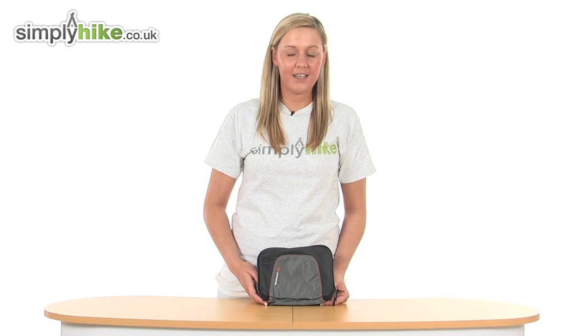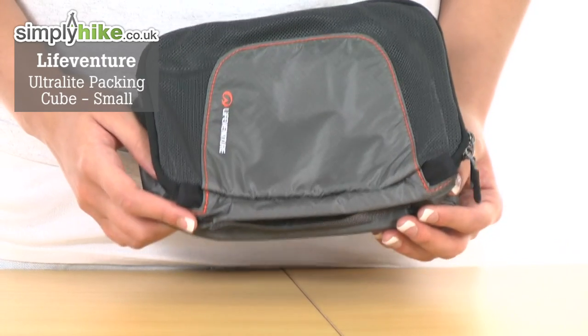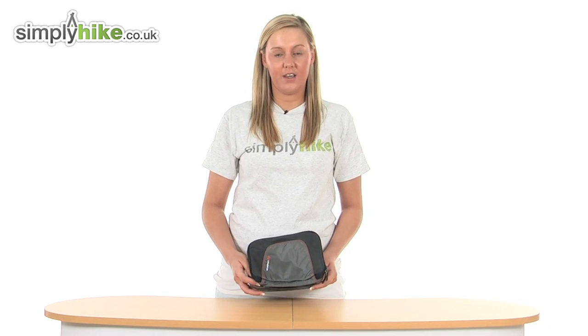Hi and welcome to simplyhike.co.uk. This is the LifeVenture Ultralight Packing Cube, an extremely lightweight bag which you can use to store all of your items whilst you're hiking or camping.